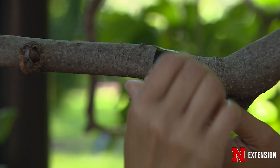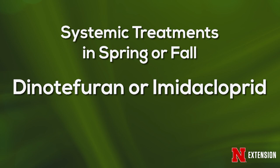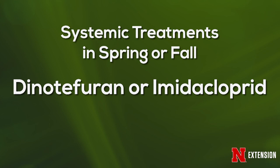What types of treatments are there? When you see those crawlers accumulating on your sticky tape, you can use a pyrethroid-type product to treat them directly, like permethrin or cyfluthrin. If you wanted to do a systemic control option, you would be using things like dinotefuran or imidacloprid. Those would be applied around the root zone either in the spring or fall, depending on the tree you're trying to protect and what species of scale insects you're dealing with.